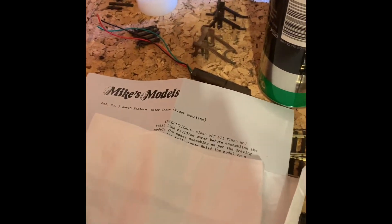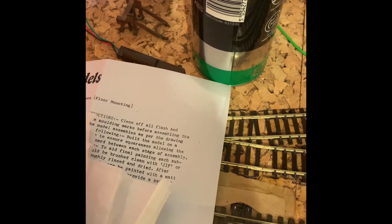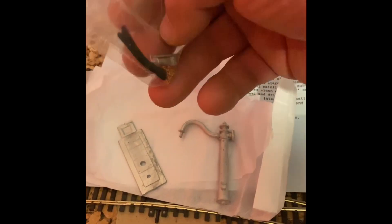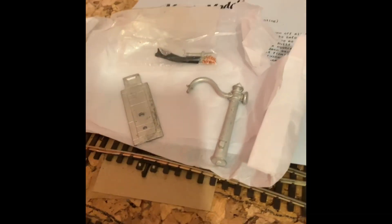Let's just take this out of the packet. This is the water crane kit. It consists of the base there, the water crane itself, and all the other various pieces. You've got what they call the bag that hangs down, the valve, and the chain to swing the crane around. I'm assuming we glue these together and paint them first, glue the stand on first, and then paint the whole lot.